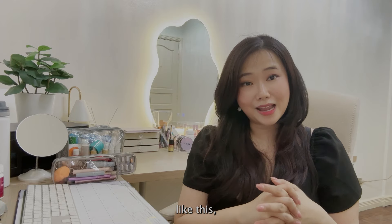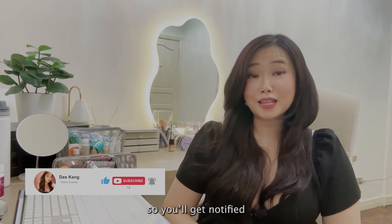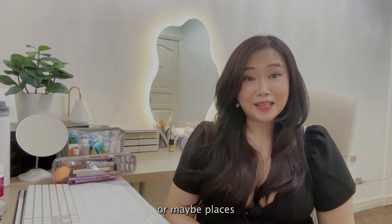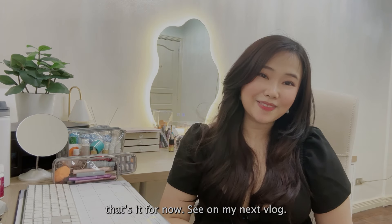I hope you enjoyed packing with me! If you like more videos like this, please subscribe below and click the notification button. I'd also love to hear from you — if you have any packing tips or recommendations for places to visit when I go to Thailand next week, let me know. That's it for now — see you in my next vlog!